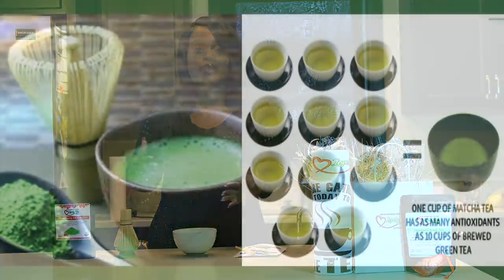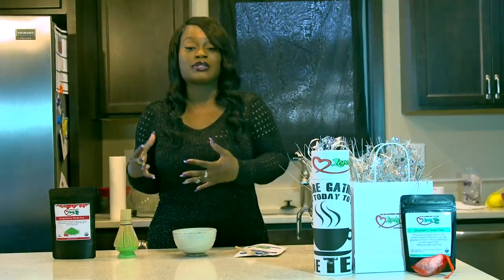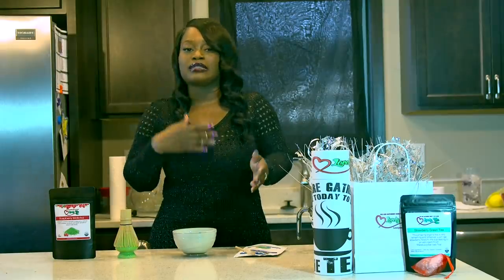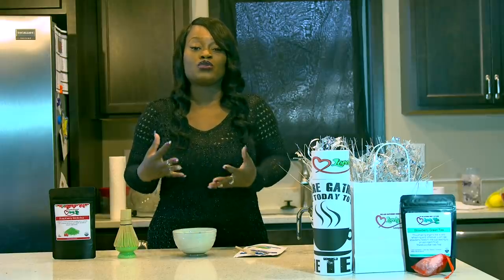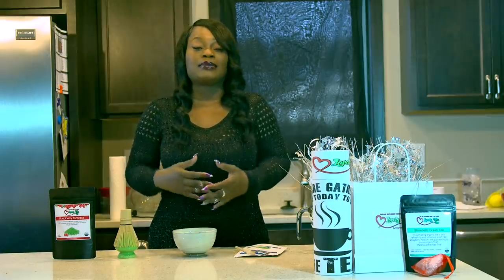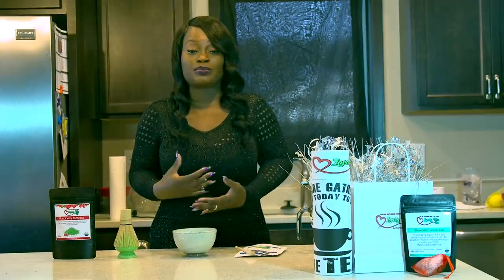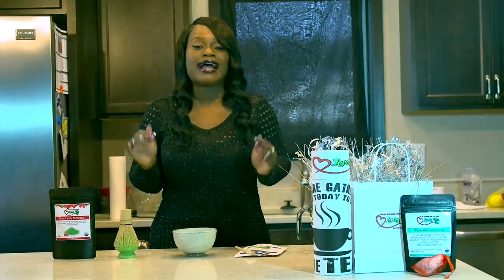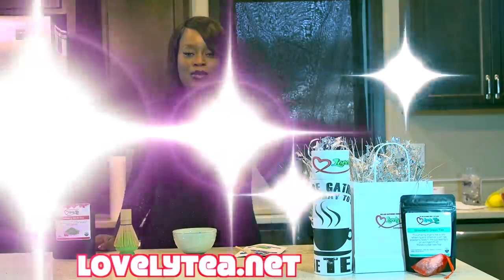Matcha is really strong — it equates to almost 10 cups of tea or 10 cups of coffee, so you don't want to be drinking this several times a day. I would say drink no more than two cups of matcha per day, maybe a few times a week. It gives you a lot of energy, it's a natural energy booster, it helps you lose weight, and it has all types of benefits. You can find out more about those benefits on my website.